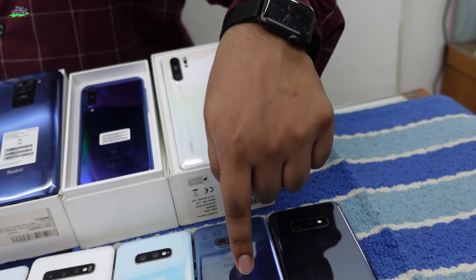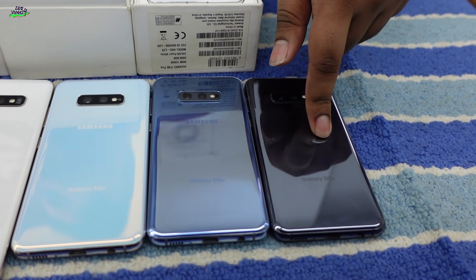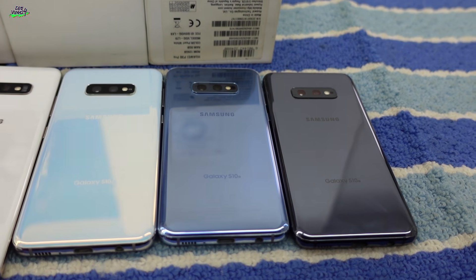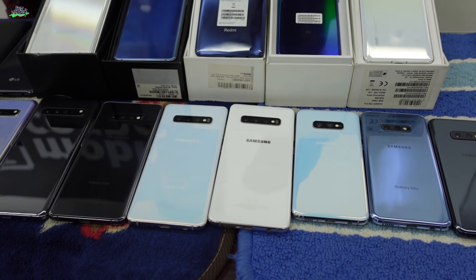When it comes to color, you have a 3D color — blue color. There is also a white color. The price includes 6GB RAM, 128GB ROM. We can also see the S10 Plus.